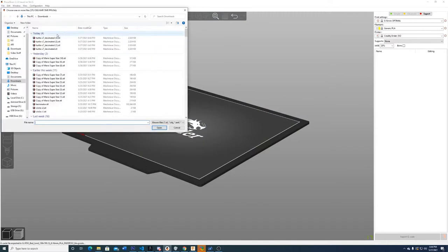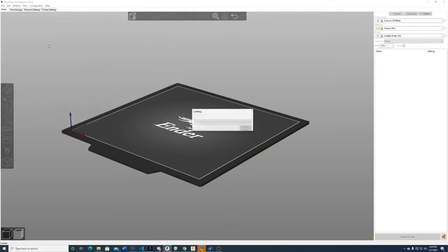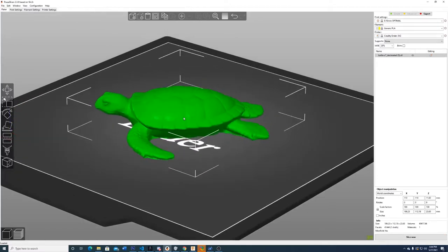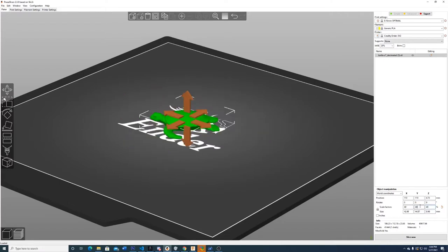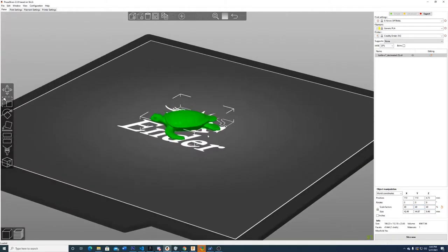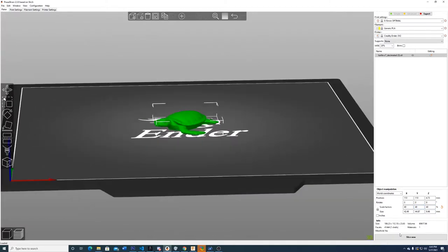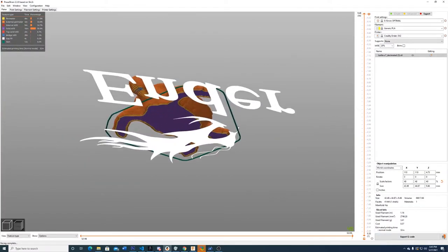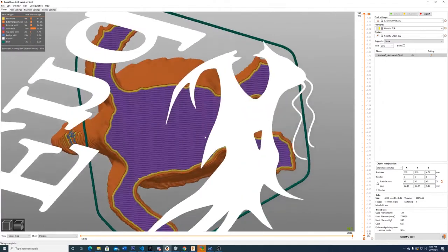You take that STL file and put it into what's called a slicer. The slicer is the program that takes the 3D model and tells the printer how to print it — it basically converts it to code for the printer. Then you take the result, like this little turtle, and put it into the machine on a USB drive as what's called G-code, and the printer follows that set of instructions to actually print.